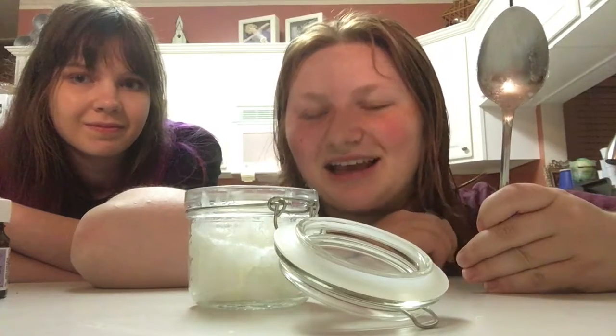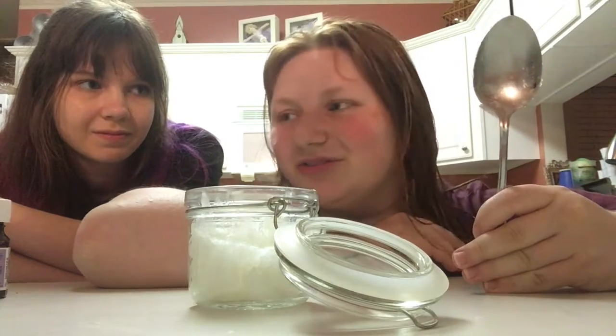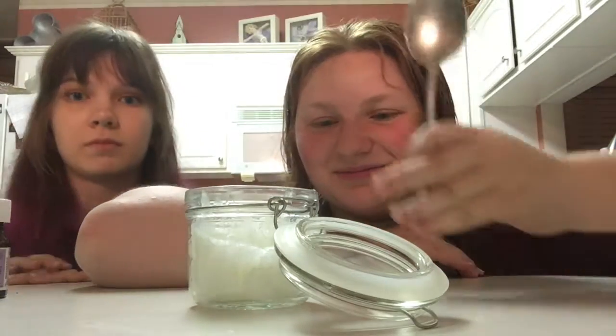So this DIY, like I said, is very easy. And I've literally done most of it by just putting one ingredient in this little container.